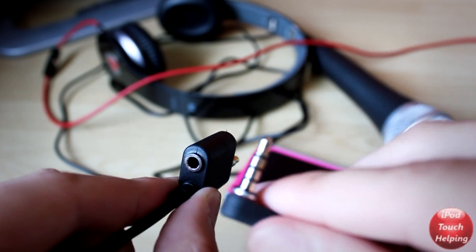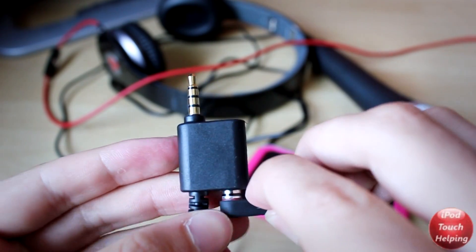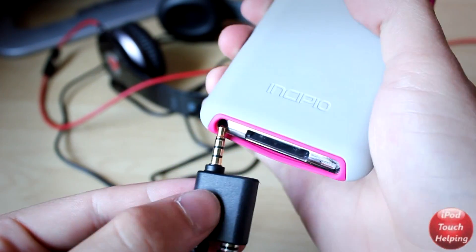It's got a dual mini jack connector so that you can plug in your headphones or speakers, and this will let you actually hear what you're recording at that time.